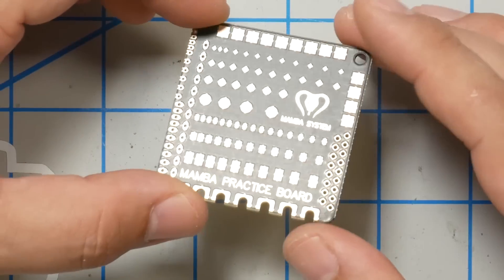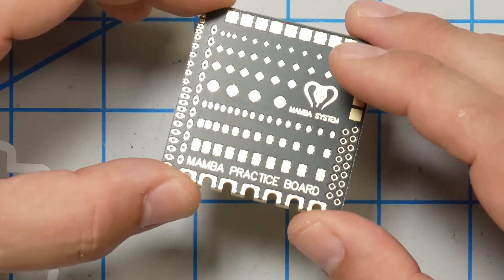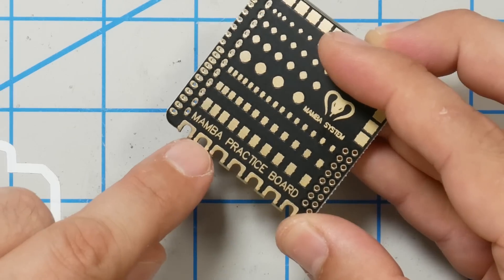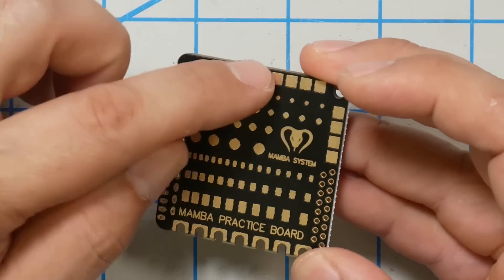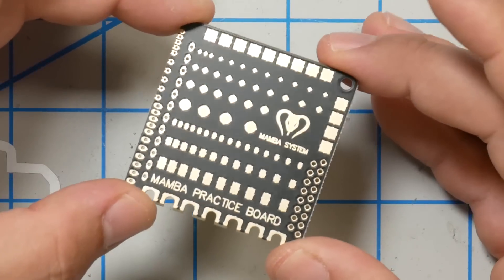Some people just take their old dead flight controllers and use them to practice soldering, but that's kind of expensive. This little guy here is like two or three bucks and has a ton of different kinds of pads — the exact kind of pads you solder on a flight controller. There are edge pads for an XT60, big pads equivalent to ESC or motor pads, surface mount pads, and through-holes.